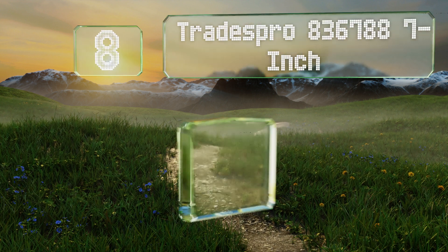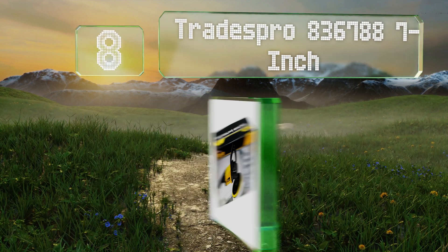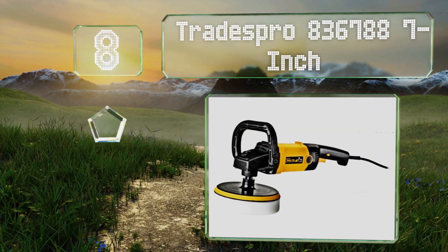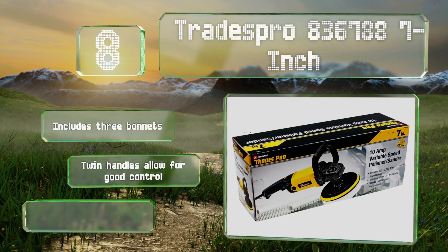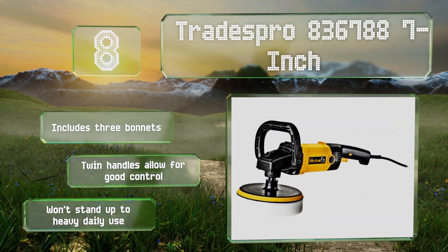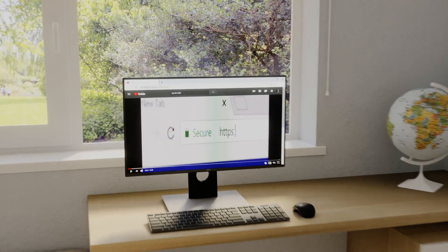Coming in at number 8, the Trades Pro 836-788 7-inch isn't as powerful as some of the more expensive models on the market, but it does have the versatility of a sanding option, so it can save you from having to buy a separate machine. It's suitable for most DIY jobs, comes with three bonnets and twin handles that allow for good control. However, it won't stand up to heavy daily use.